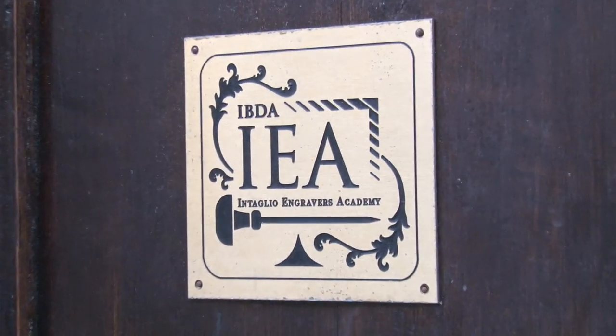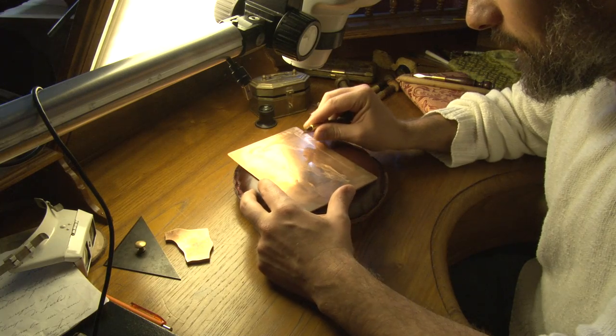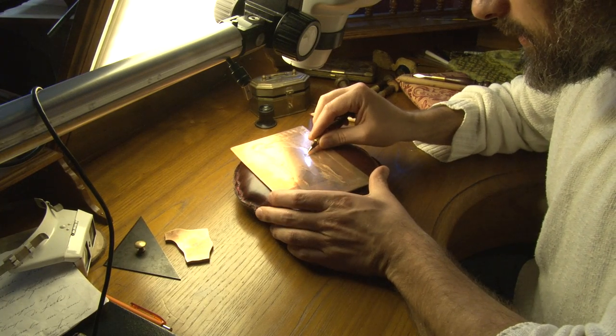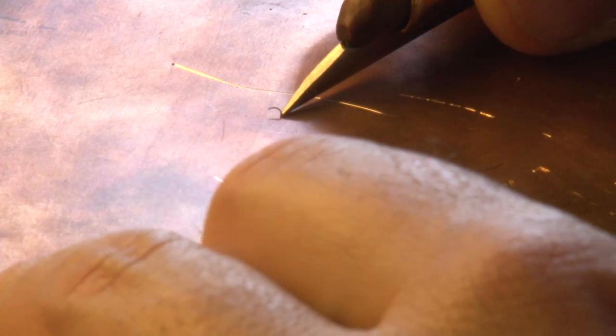I'm Bruno Cermoni-Bayardi and I'm working here in the Italian Engraving Academy as an engraver, teacher, and visionary — trying to go on this challenge to save Italian engraving from disappearing.